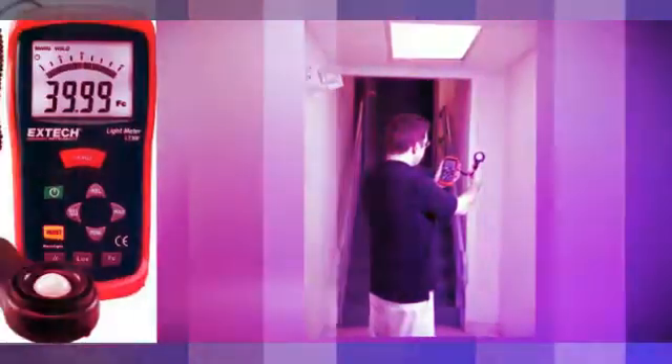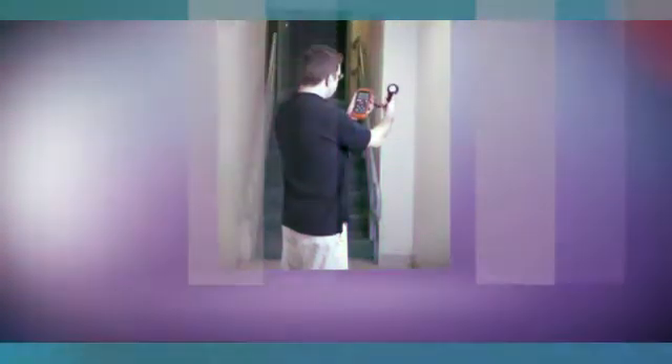The X-Deck LT300 uses a remote light sensor and LCD display to take and view light level measurements. The LT300 measures up to 20,000 foot-candles or lux with 0.01 resolution, using a precision photo diode and color correction filter. The remote light sensor is on a 12-inch (305 mm) coiled cable that expands to 24 inches (609 mm).